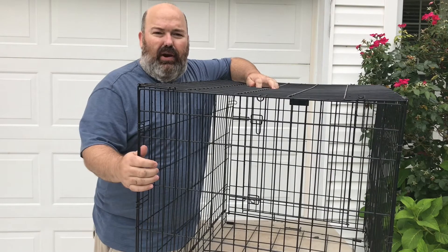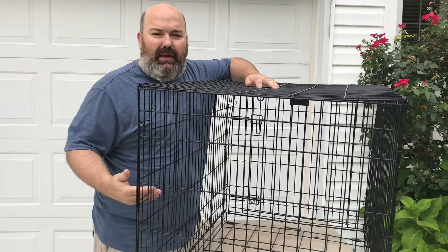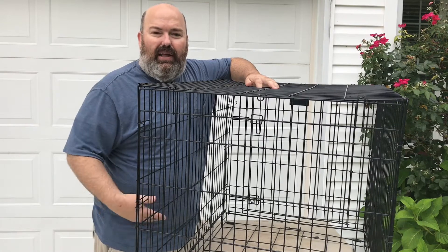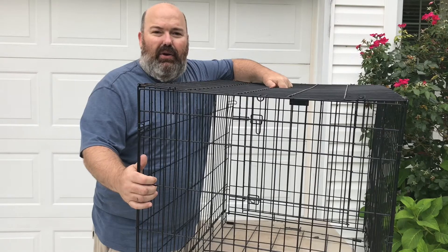We were given this crate which had a lot of rust on it. I need to get the rust off and then give it a paint job for our new pup. I'm gonna show you how I got the rust off and then applied three coats of paint — now she's ready to go.